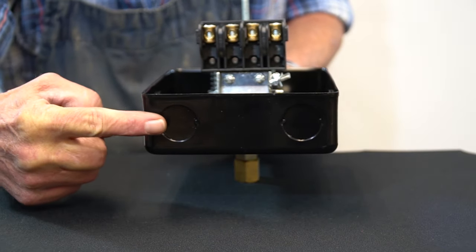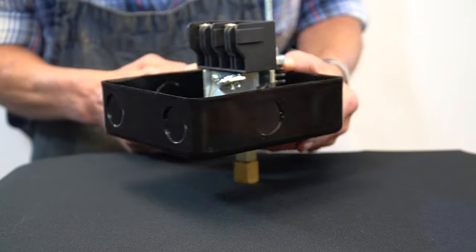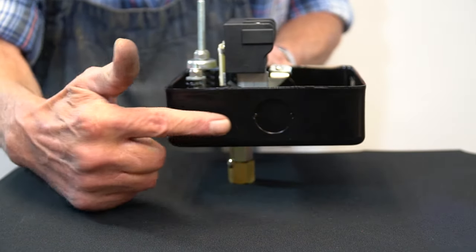Along three sides of the switch case, there are four different ¾-inch conduit knockouts, allowing for multiple wire entry options.